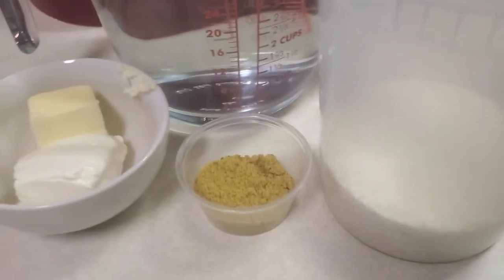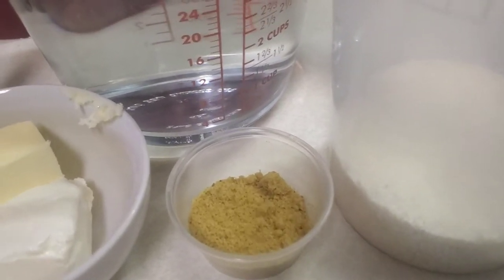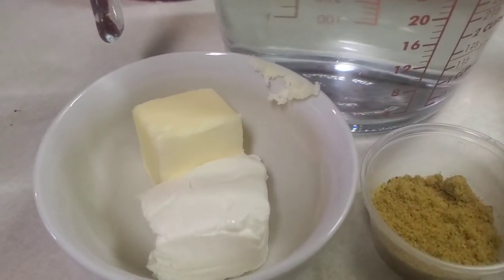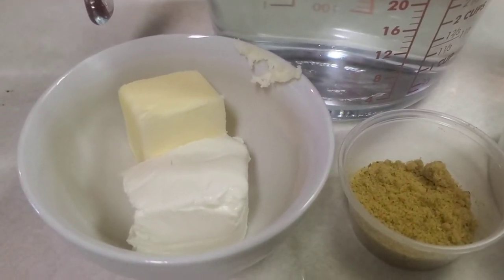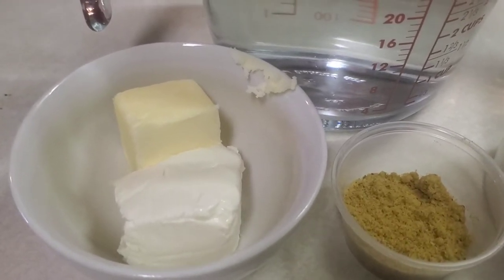This is a special granulated broth seasoning I like to use. You can use heavy cream or cream cheese. I've got to have that butter — a couple of tablespoons of butter here and about two tablespoons of cream cheese. That makes the consistency really nice and creamy.